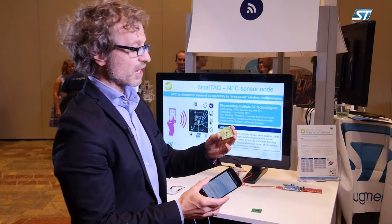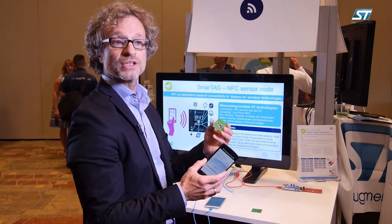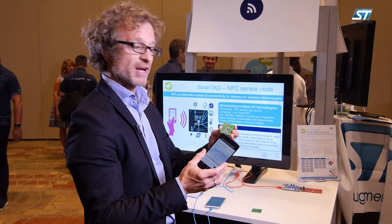In this case, we have our ST25 TV as the only means of communication. There is no Wi-Fi module or Bluetooth module to transmit the data — it's only our dynamic tag.